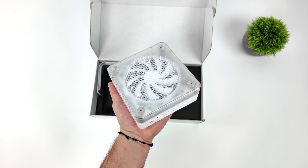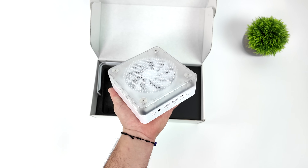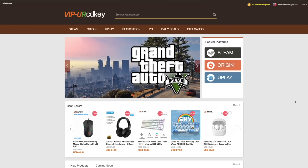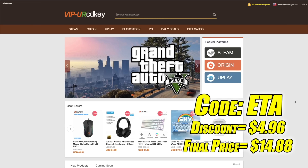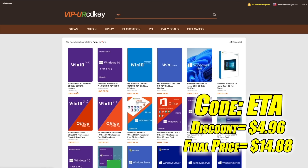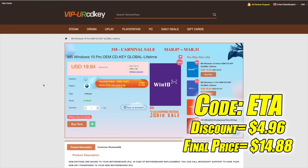I've got quite a bit to go over and test in this video, but before we get started this video is brought to you by URCD Keys. I've been using this site for a couple years now. They offer Steam Keys, Origin, Uplay, and even Microsoft applications like Office, but the main reason I use URCD Keys is for their Windows Keys. Right now their Windows 10 Pro OEM key is $19.84, but if you use code ETA at checkout you can get 25% off, and they do accept PayPal.